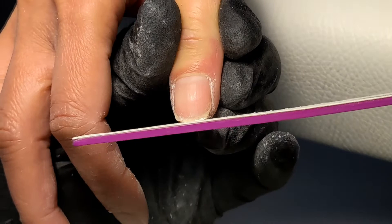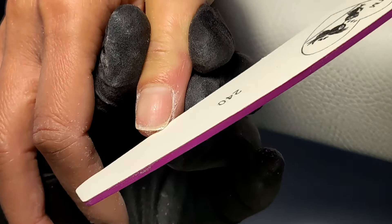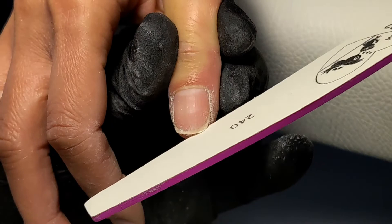My client's nails are quite short and a bit uneven, so I do try to file as much as I can without overfiling the sides so that I can create more of a square tip. She wanted rounded edges, so more like a squoval.